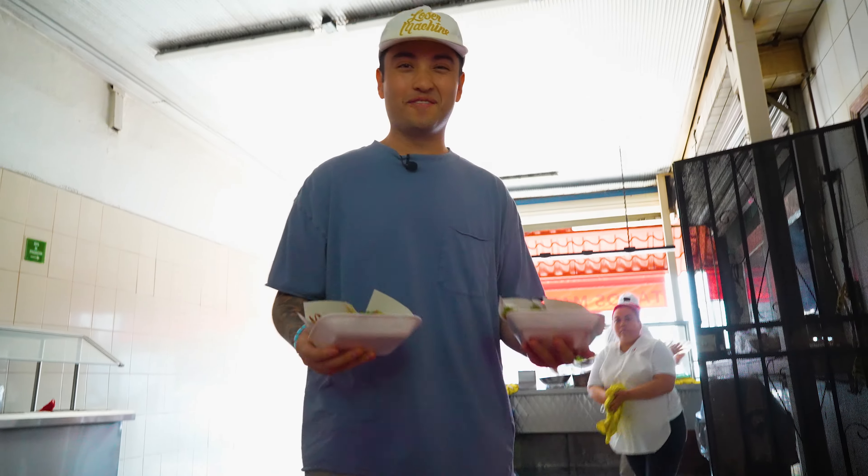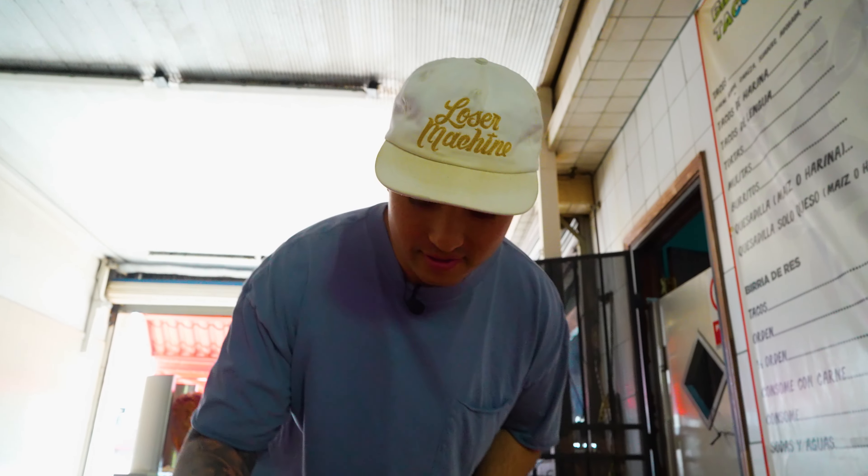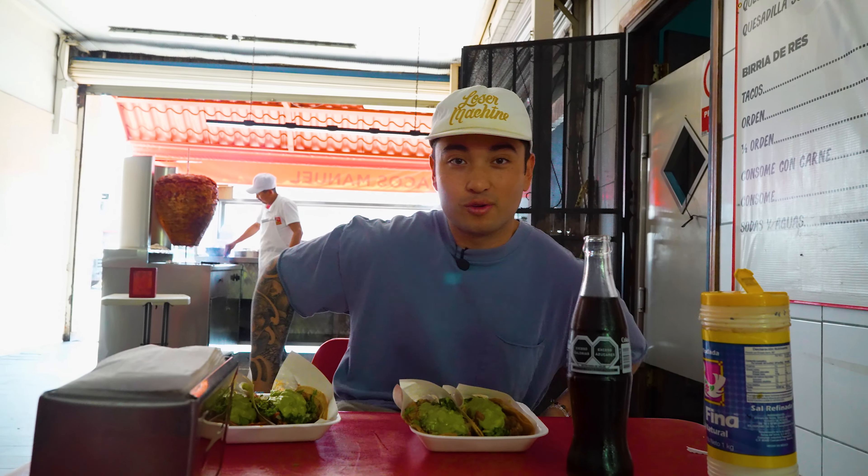Let's go! Tacos are looking fire. First spot of the day. It's popping. Kitchen is active. We got a good four tacos right here to start.